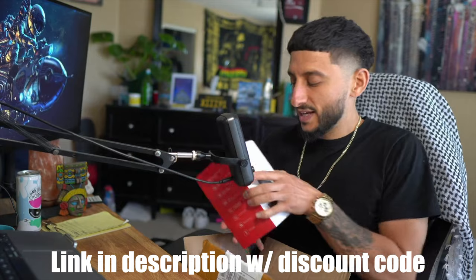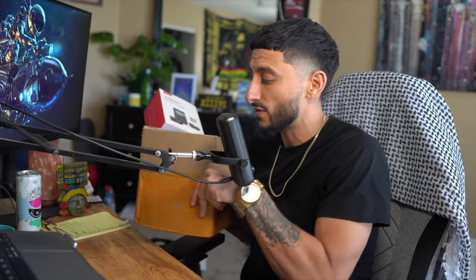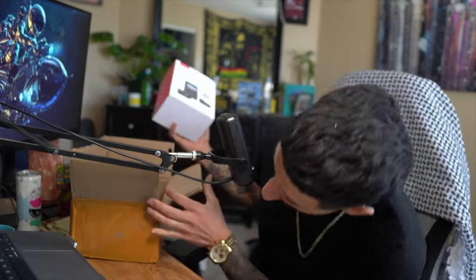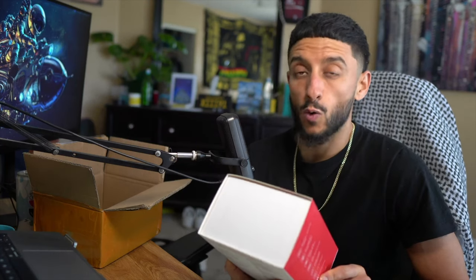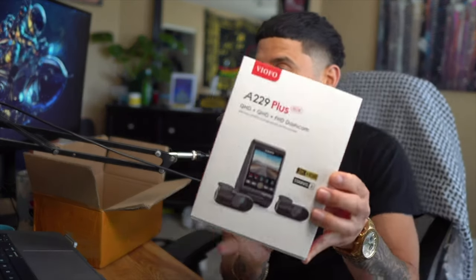I don't quite know how this is gonna work because I've never done this before, so we're gonna figure it out together. We're doing a little unboxing here — let me just make sure my address ain't nowhere on here. I apologize to Viofo, they did send me this and it's been quite some time. The Viofo A229 Plus 3CH — QHD plus QHD plus FHD dash cam with Sony Starvis 2 image sensors for front and rear, 2K HDR Starvis 2, as y'all can see.